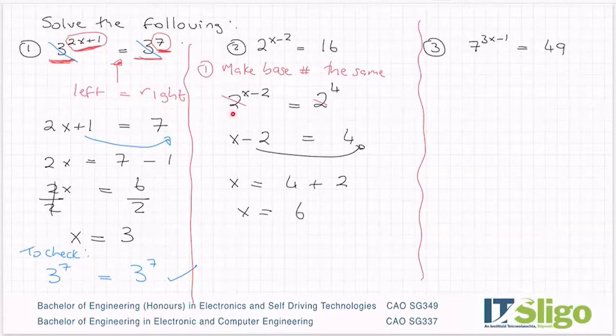Let's check the answer: 2 to the power of 6 minus 2 is 4. 2 to the power of 4 is 16. Correct.